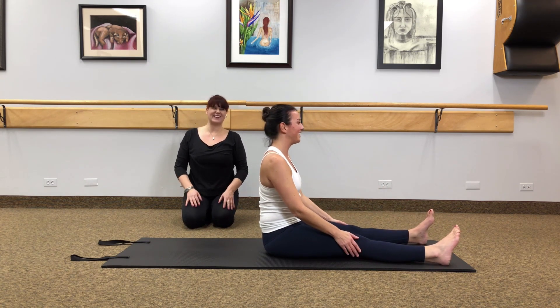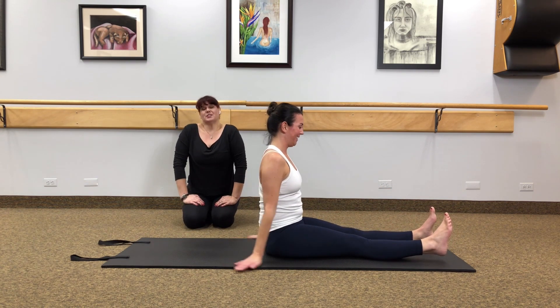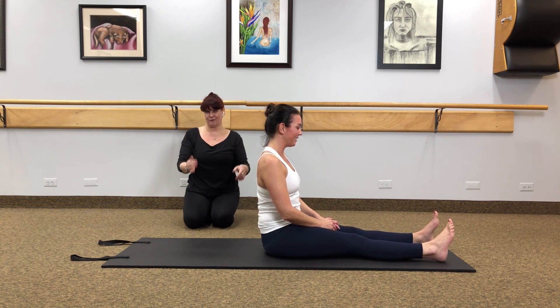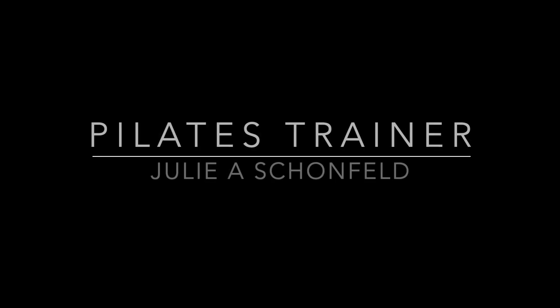How are you feeling, Casey? Good — it's a good workout, isn't it? Please tune in for part two where we're going to go over back work as well as leg work. And if this wasn't challenging enough, feel free to move on to our other videos. Thank you for joining us.